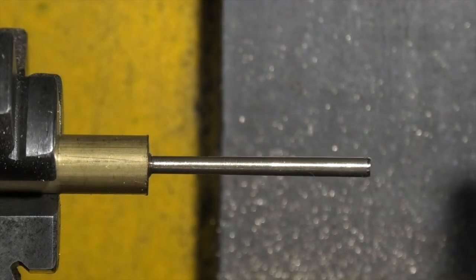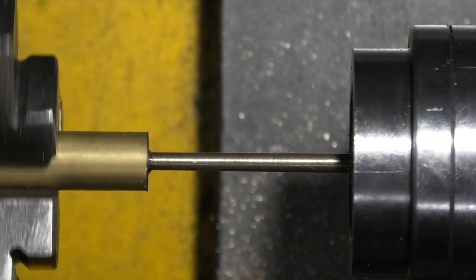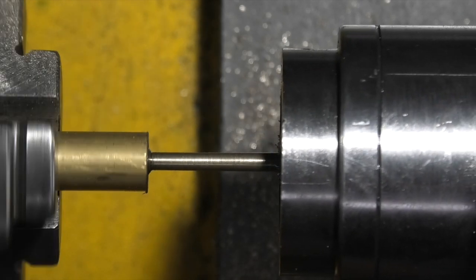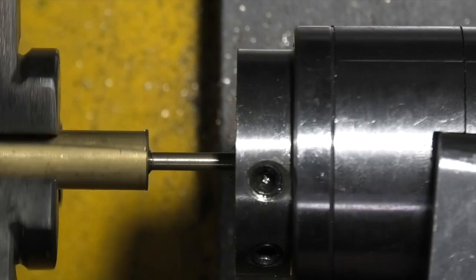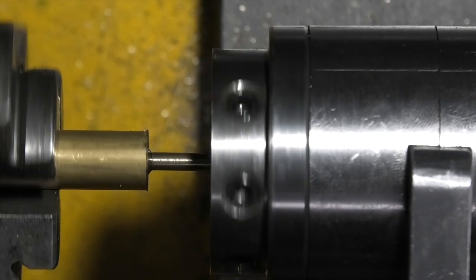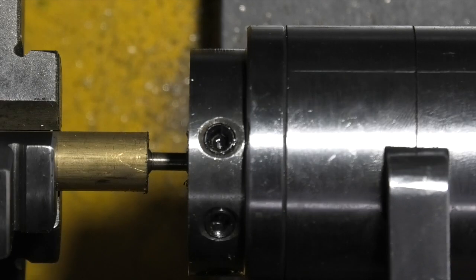I've fitted my 3mm die in the die stock and now we'll cut the thread. When you let go of the handle, the die in the holder rotates. When I put some pressure on the handle the die locks up and cuts, so I can reverse that.